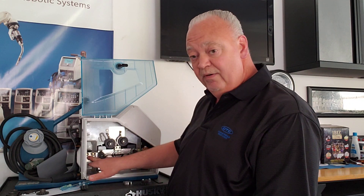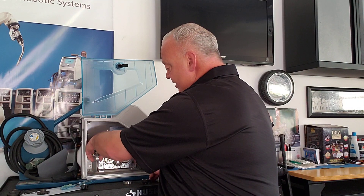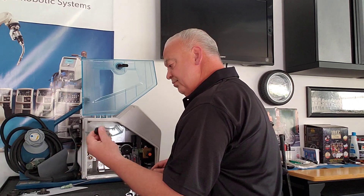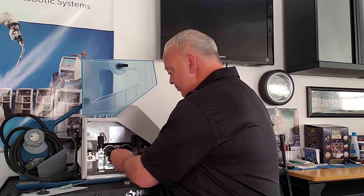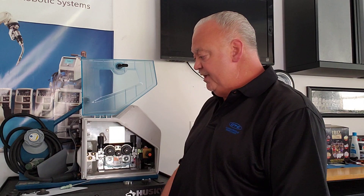Our wire straightener is already installed as mentioned. I'm going to go ahead and clamp this down and put my lower retaining shield on, and we're all set.